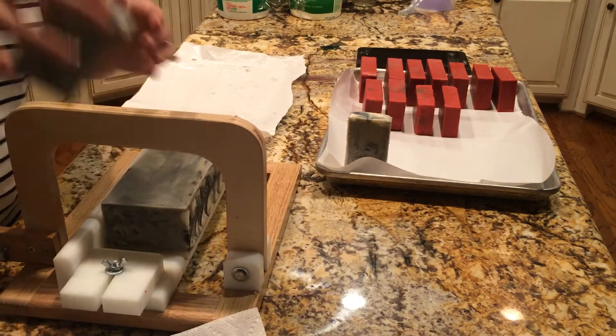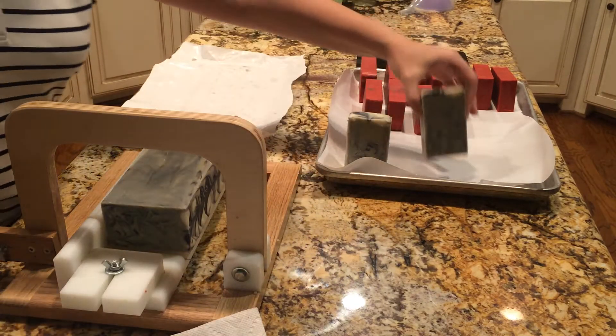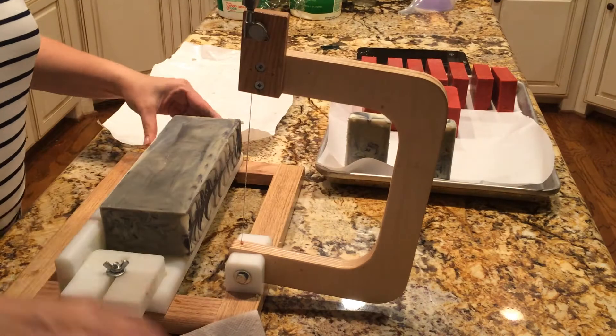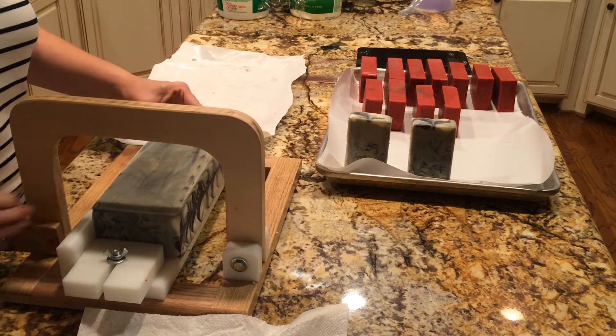Now, apple pie fragrance — that's pretty cool. This was an in-the-pot swirl, and then I swirled it around with the hanger.